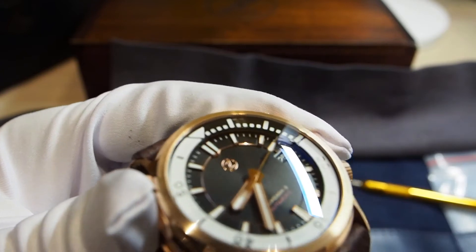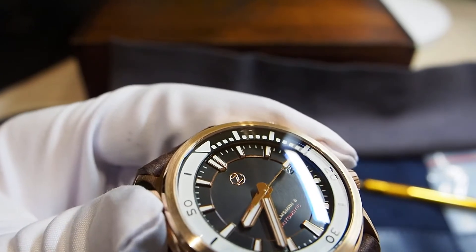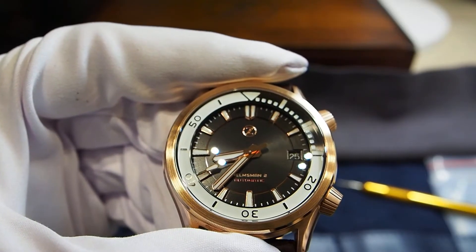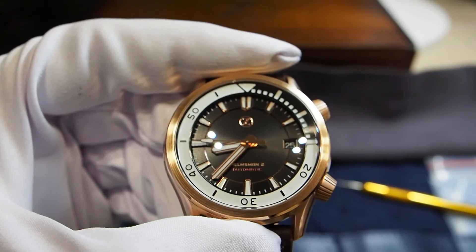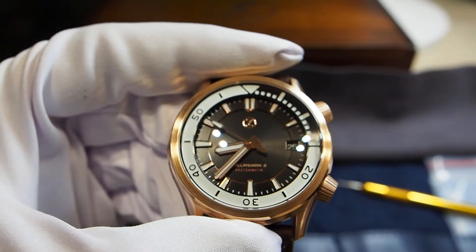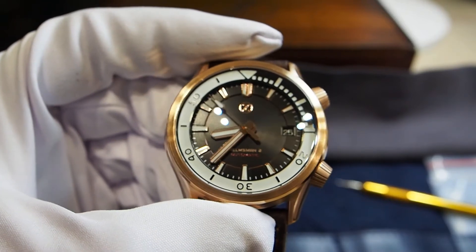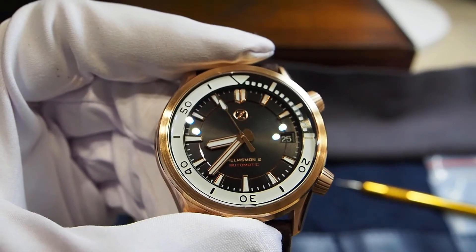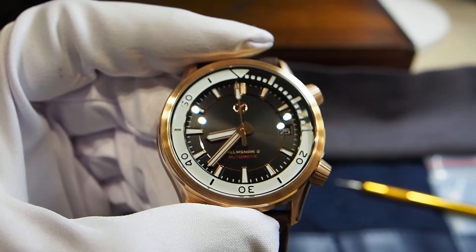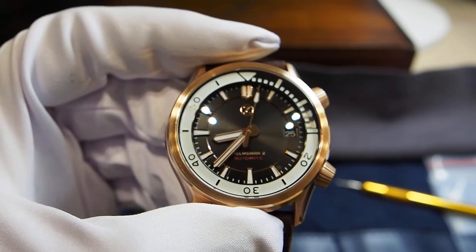You can also see a rim between those two layers of the dial. The golden hands have a polished finish and share the same design as the hands installed on the Zillus Hammerhead. Both hands, indexes, and even the bezel are covered with Superluminova BGW9, so it glows wonderfully at night. Maybe it's not super strong, but the effect is really outstanding.